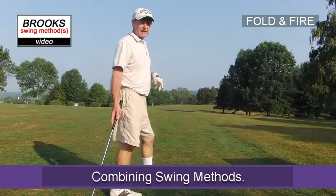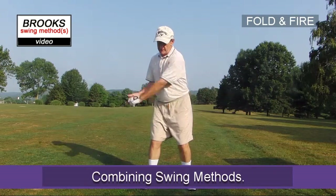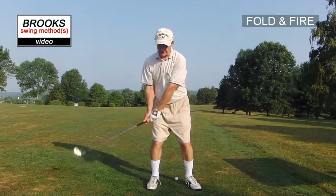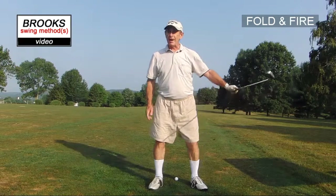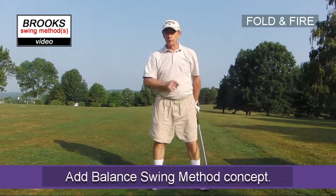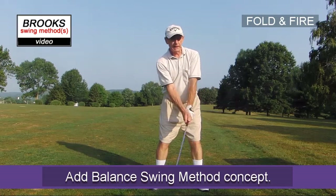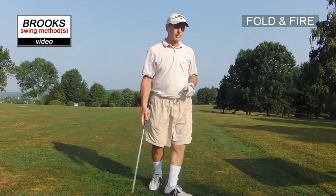Sometimes combining two methods gives you a better result. We're talking about folding and firing — let's add another F, let's add feet to that. Folding, firing, feet. And by feet I mean balance, so if you recall the concept of staying comfortable throughout the swing, that's the balance we're talking about.